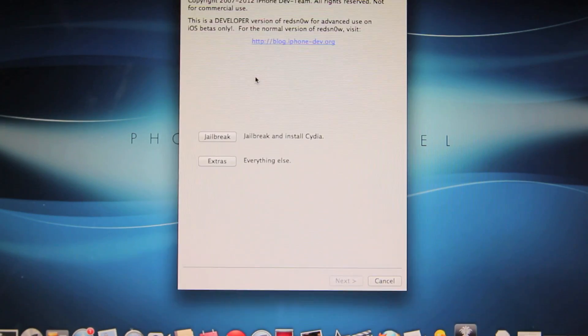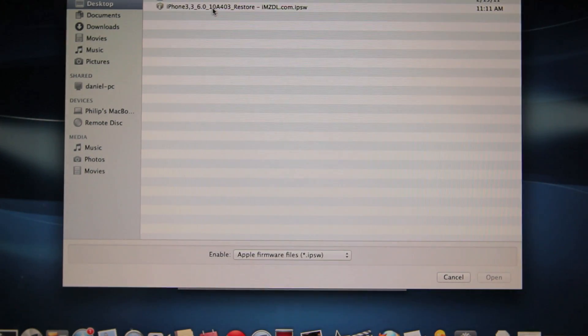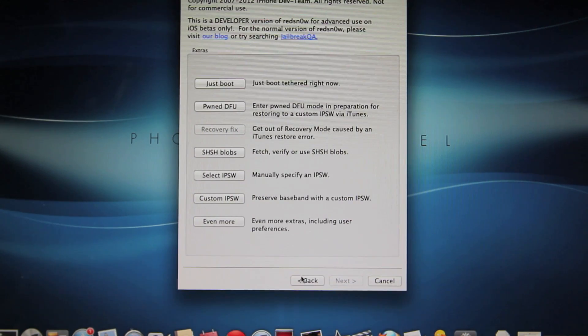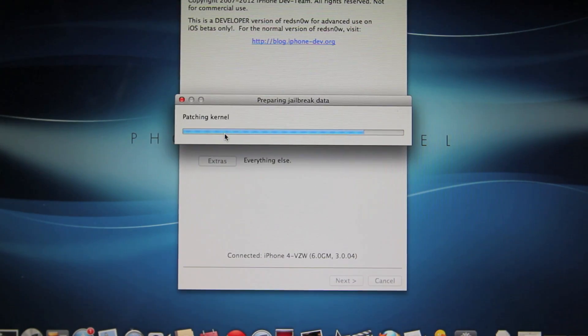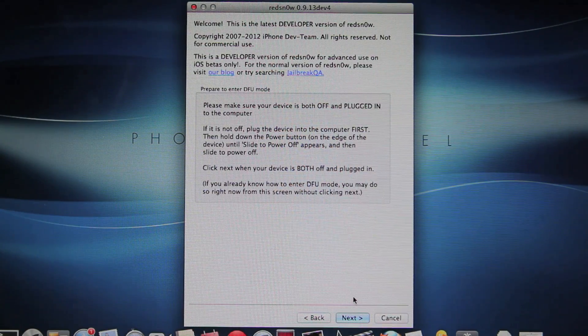Go ahead and head over to RedSnow, then Extras, select IPSW, and you're going to select the 6.0 IPSW that you downloaded. Open that up and click OK. Then we're going to go back, select Jailbreak, and this is where we're going to power off our iPhone. Go ahead and power it off, then select Next — this is where we're going to be putting our iPhone into DFU mode.